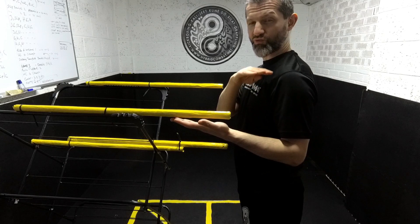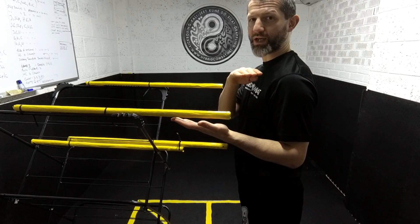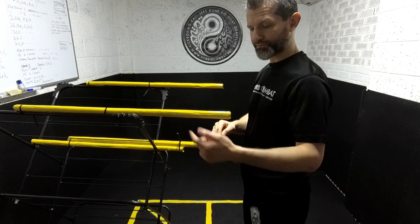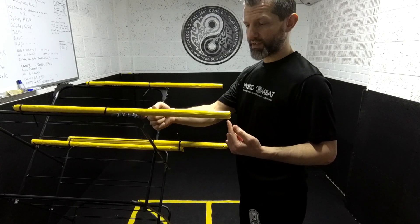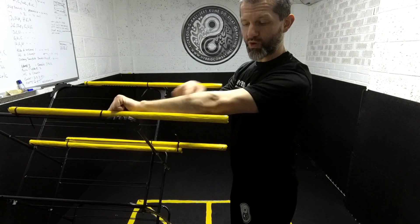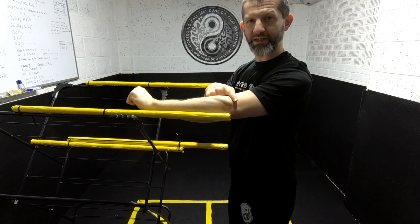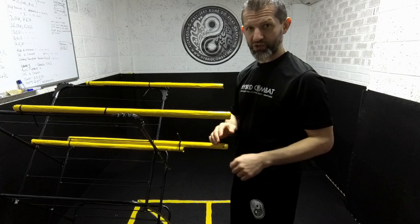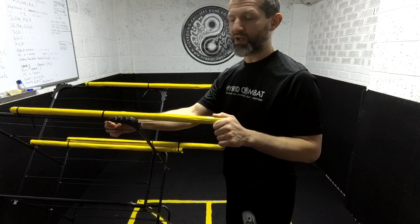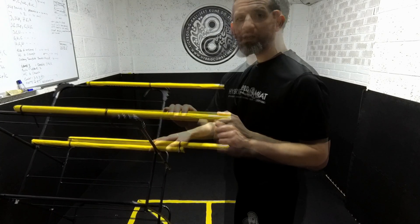If you're unsure about the length, use your own body — this has to fit you, it's going to be customized. Firstly, the height should be around your shoulder height. When it comes to the length of the arms, go by your own forearm — approximately — that's a good starting point, and you can always take the cable ties off and start again.